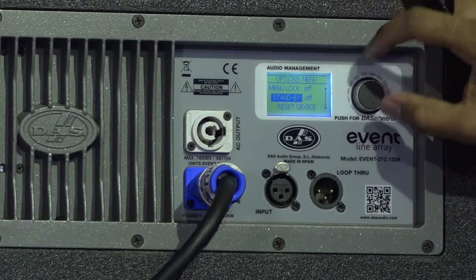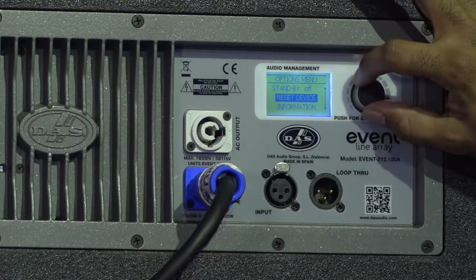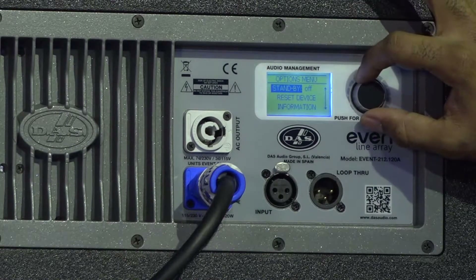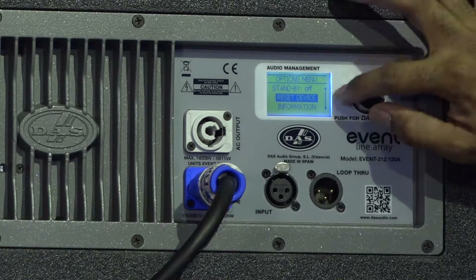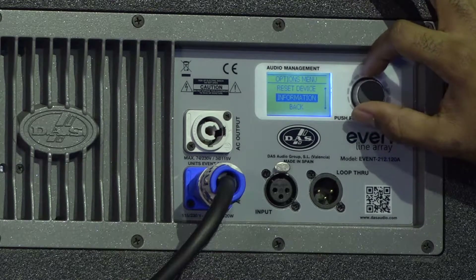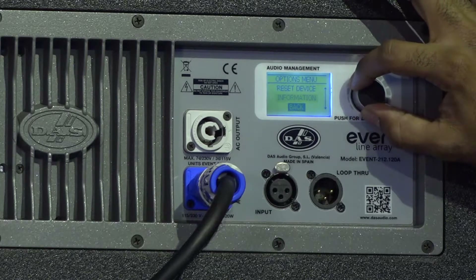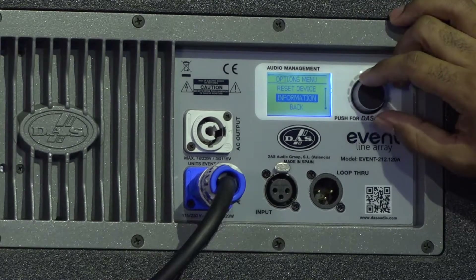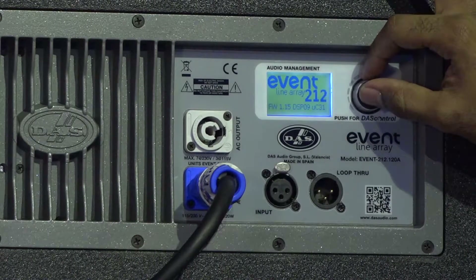You have the ability to do what's called standby — our energy save or eco mode — where you can have the unit go silent or turn the amplifier off after a certain desired time. You can also reset your device, which is great if you're deploying an entire rig with adjustable settings and want an easy reset. And then there's an information screen showing you the current firmware version and model.